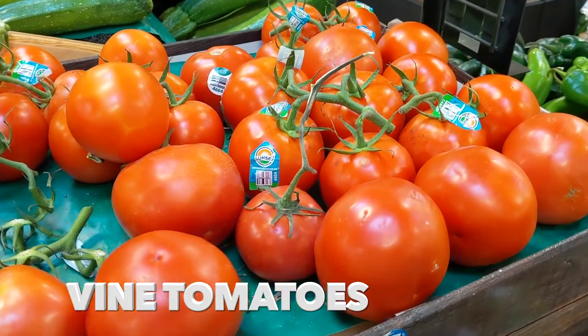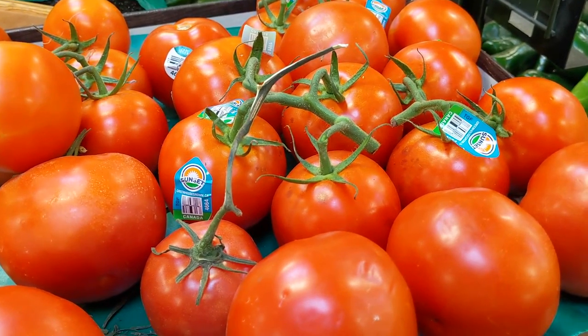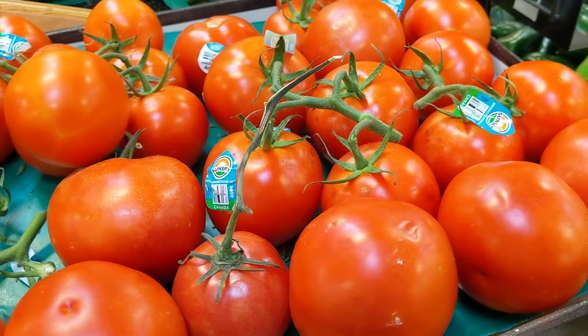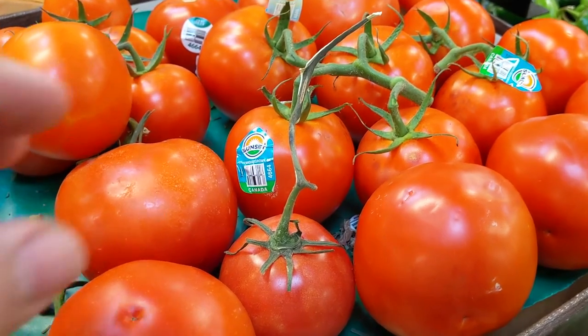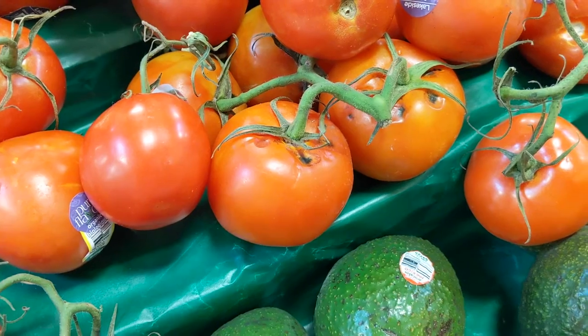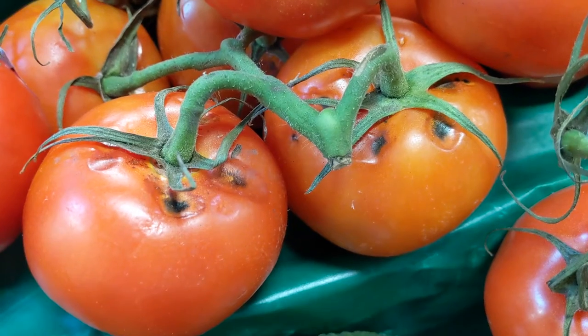Now these here are what I like to call useless tomatoes, because all they are is nice to look at. When you eat them you'll find that they're pretty tasteless — you can't make sauce with them, or put them in salads, and they're too wet to slice for burgers and sandwiches. They just kind of make a slimy mess. They're also prone to getting moldy really quickly, so even though they look really nice, I tend to avoid these ones.